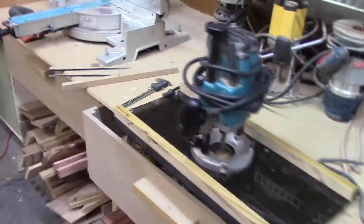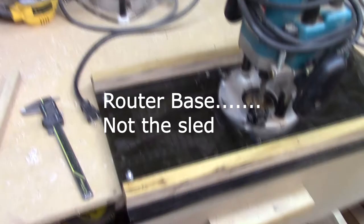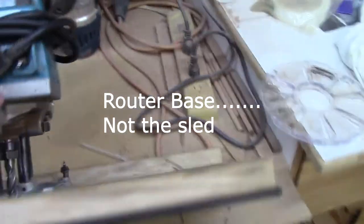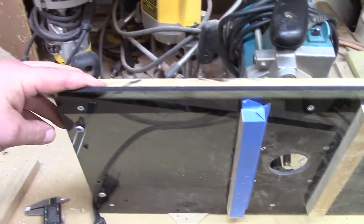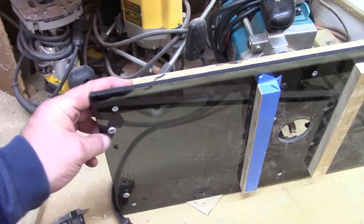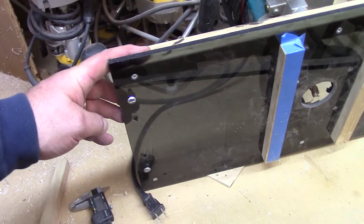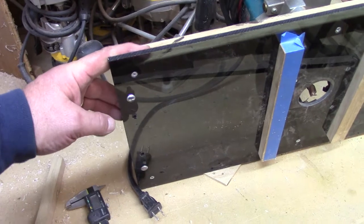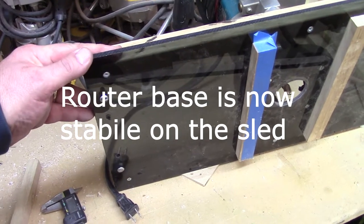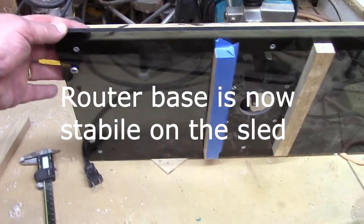I've also done a couple of tweaks to my router sled. One of the things that some of the guys were concerned with was the fact that the sled wants to rock on the curved frame. What I've done is milled or ground some round head screws flat, and I've given myself a couple of holes in my fixture so I can move these around depending on what section I'm working on. Now that frame is nice and firm on the fixture.